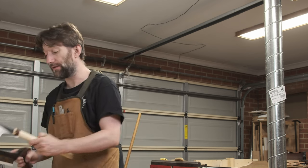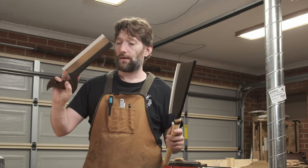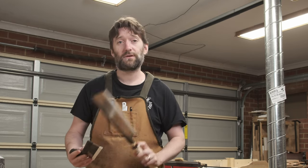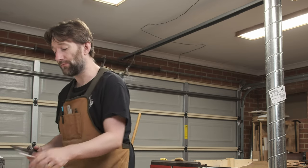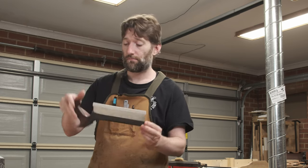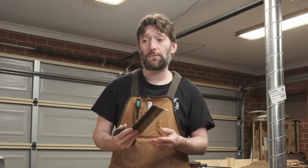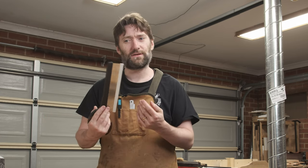I have a good example over here. These two saws are both ostensibly dovetail saws. This Japanese pull saw is a great saw - it will cut through wood and it makes me feel like a complete idiot. I cannot stand using it. This western style dovetail push saw, I find it is almost an extension to my body and I can get much better results. It may cut slightly worse than the Japanese Dozuki but the results I get with it are better because I can control it better - it just connects with my brain better.